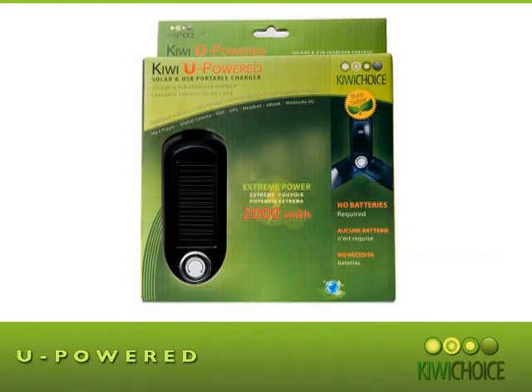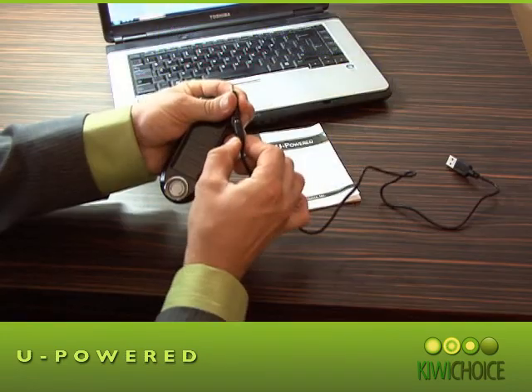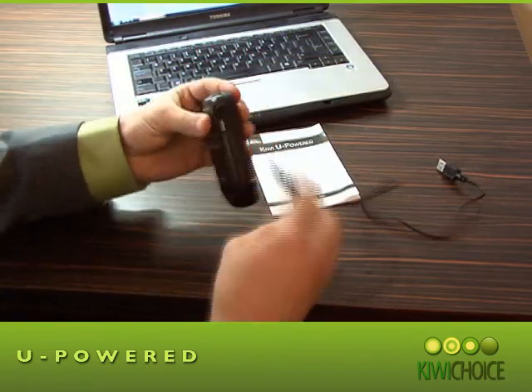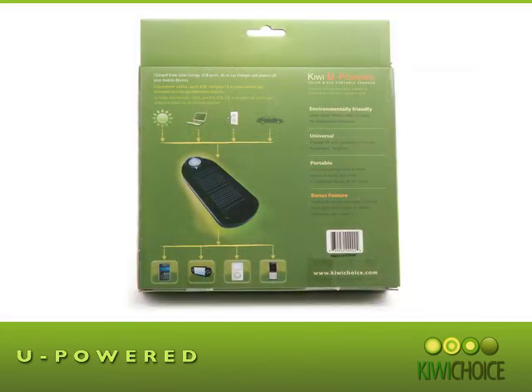The package comes complete with the U-Power, 11 connector tips, USB wall charger, USB car charger, a velveteen pouch to carry your U-Power in, and an information manual in English, French, and Spanish.